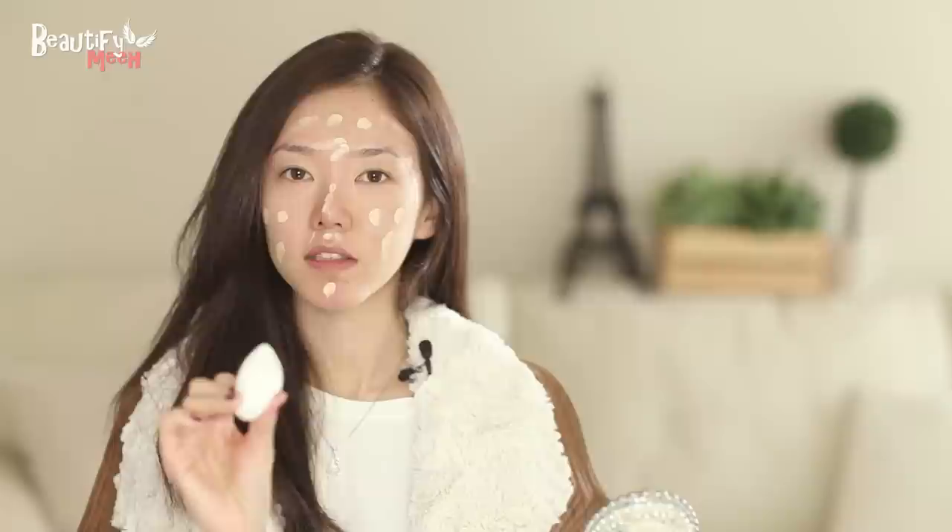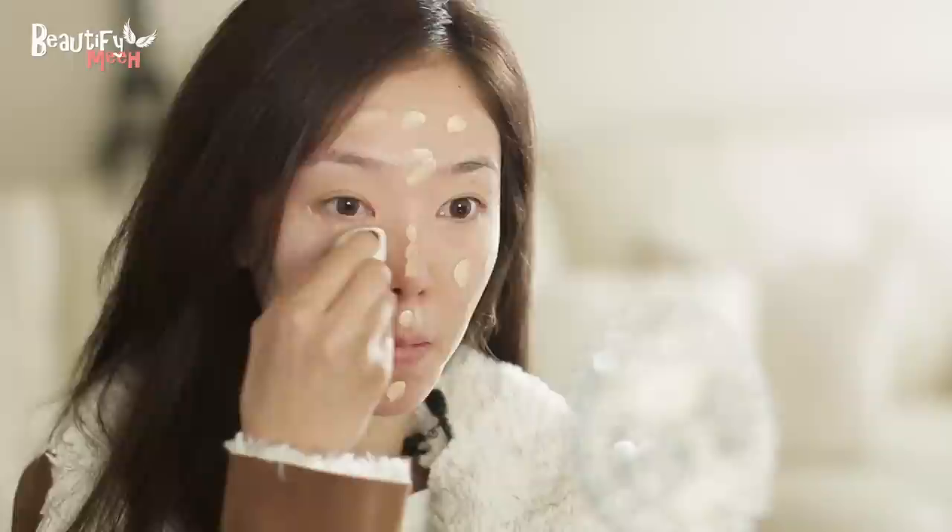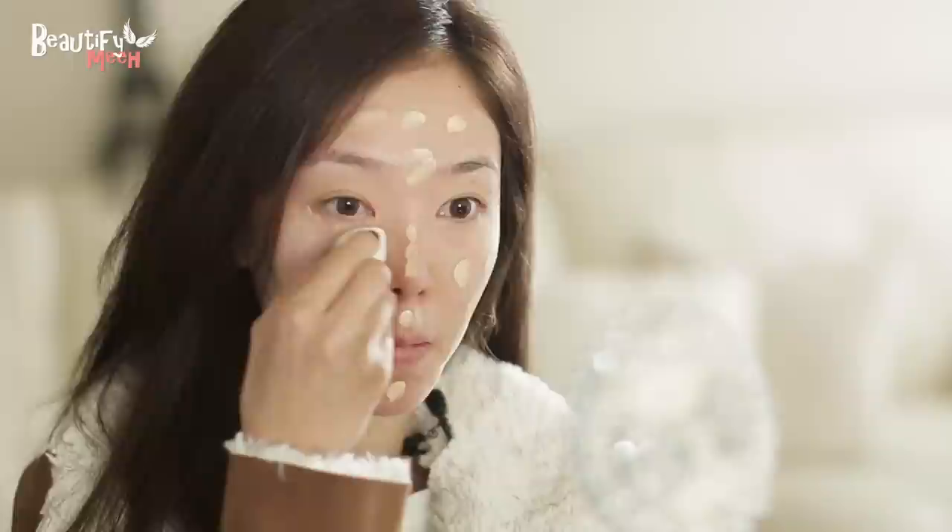For the foundation, I'm using my Shurmura Face Architect Foundation in the color 784. Now using my Beauty Blender sponge, I'm going to tap in the foundation because that gives higher coverage. So just tap it under the eyes.